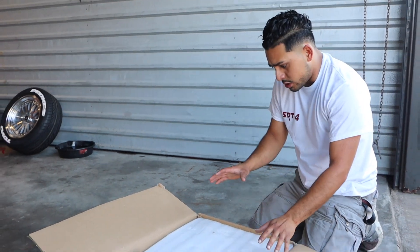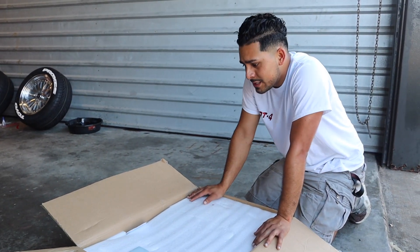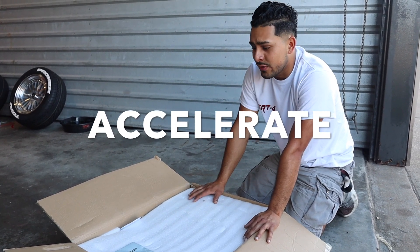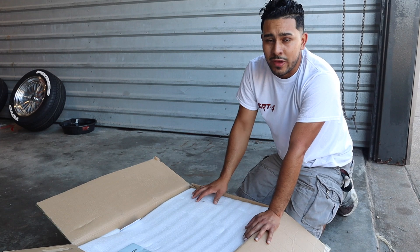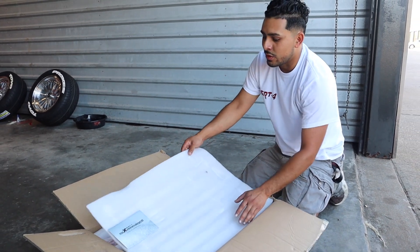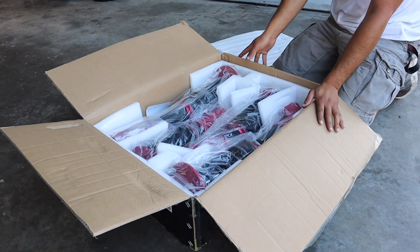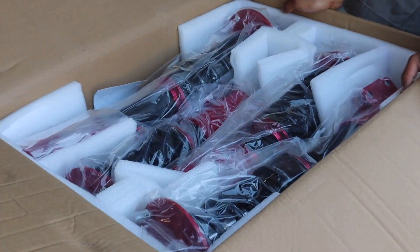Alright boys, so today we are going to be unboxing these beautiful coilovers. Don't forget to use the code ACCELERATE to get discounts and to let them know that you are coming from the cycle family. Let's see what's going on — this is my first time trying these ones. Look at these beauties right here.